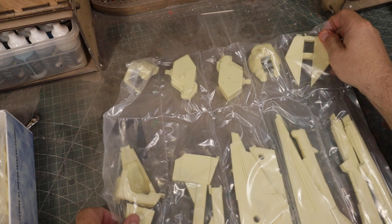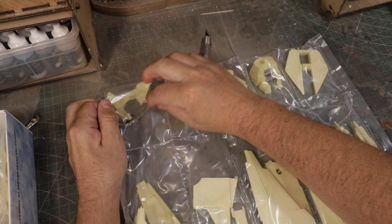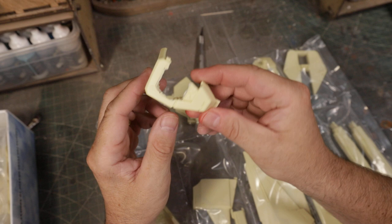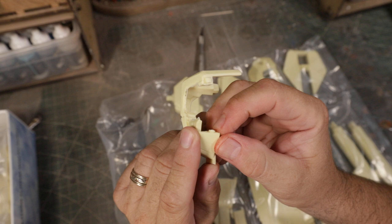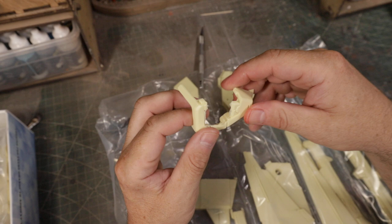Here's the last set of parts. You can see all the flash here from the casting process — that's going to be cleaned up and sanded smooth. This looks like the left side of the upper torso, where the arm comes out. There's a little nub right here — I wasn't sure if that's supposed to be there, but I checked the instructions and yes, that's supposed to be there. The part goes in like this — this is the top, this is the bottom.